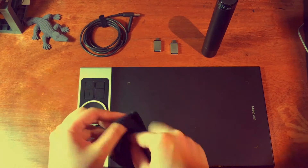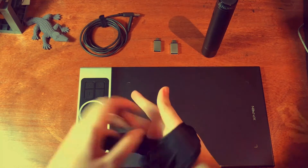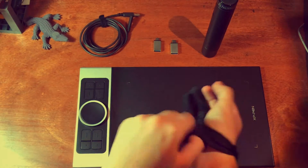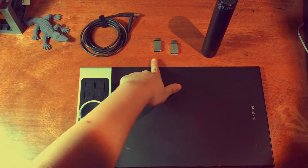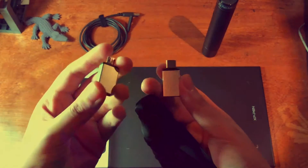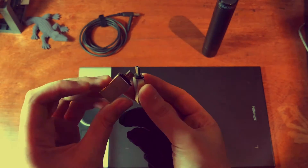The model also comes with its own cool artist glove, for you to feel professional. There are also these tiny USB adapters meant to be used on Android devices so you can use a tablet with them, but we're an Apple household so I wasn't able to test them out.